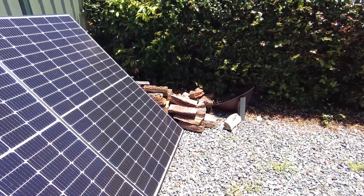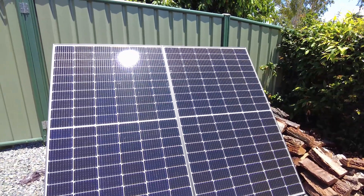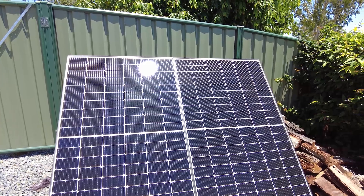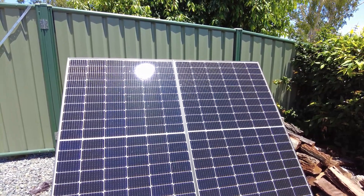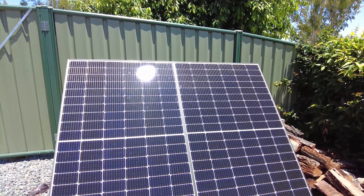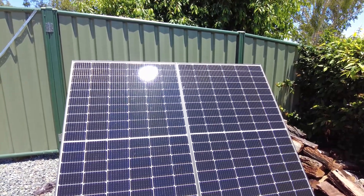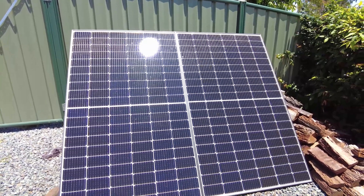So this is half of my primary array. These are JA Solar, 390 watts each. I've actually got four of these on my primary array — two and two which are wired in series, and then those two series strings are in parallel. So two in series, another two in series, and then those two series arrays are then paralleled up.